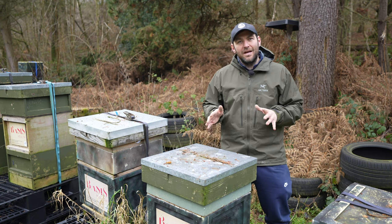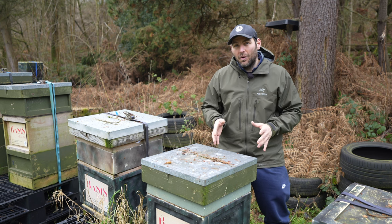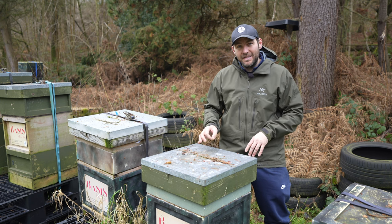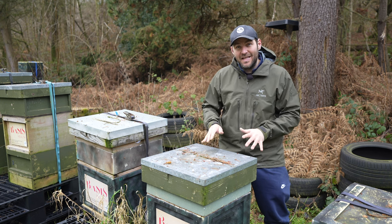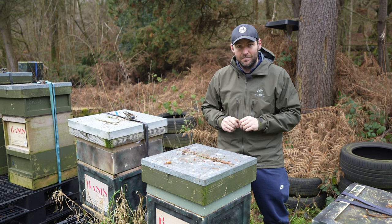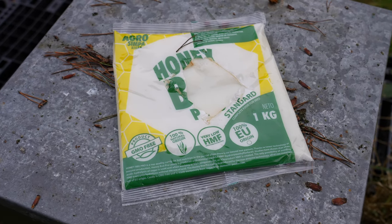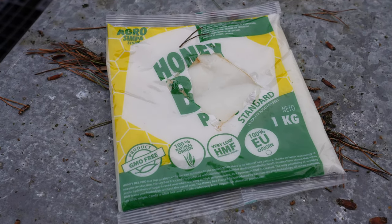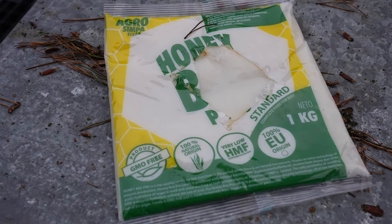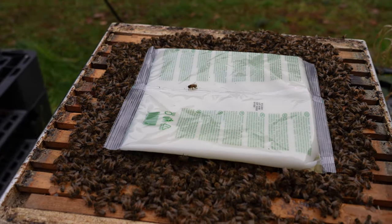I know I talk about poly ashforth feeders a lot, but I only go on about them so much because they've transformed my beekeeping. Poly ashforth feeders give you amazing insulation and this is how easy it is to set up your colony to get some fondant on. This is the fondant I'm using at the moment, Honey Bee Pro — only because I've got some left over. I don't buy into the fancy fondant hype; I just use Baco fondant and cut it up into sections. All of these fondants are good to feed at this time of year.